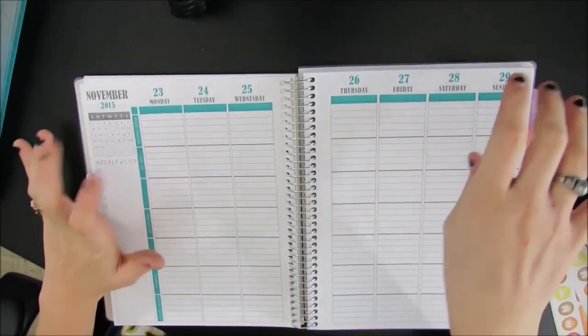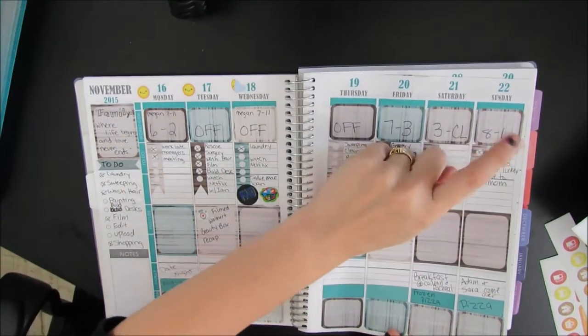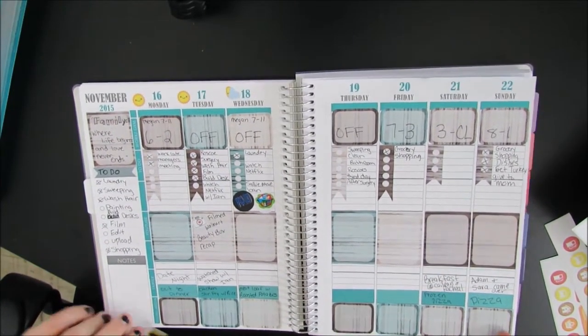Hey guys, we're going to do a plan with me for November 23rd through the 29th. This is the week of Thanksgiving. I'm currently filming this on the 22nd, which is a Sunday.